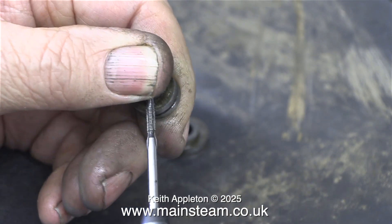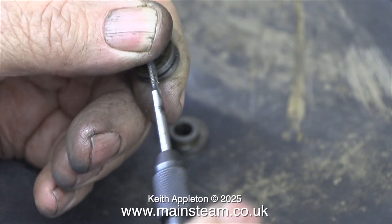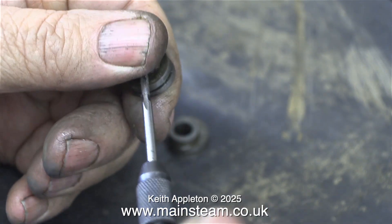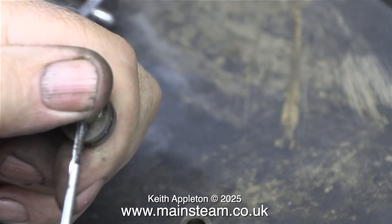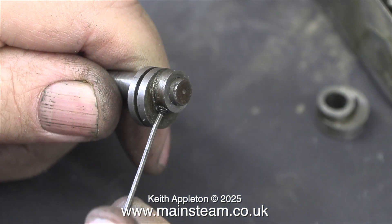Here I'm re-threading the eccentric sheaves to 6BA. I'm re-threading the original 5BA hole using a 6BA taper tap, which — provided I go all the way through — does the job perfectly. I re-thread one and then the other. Both are now re-threaded 6BA, and I proceed to fit some 6BA Allen head grub screws to securely hold the eccentric sheaves against the crankshaft, unlike the previous slot-headed grub screws which were 5BA and broken.